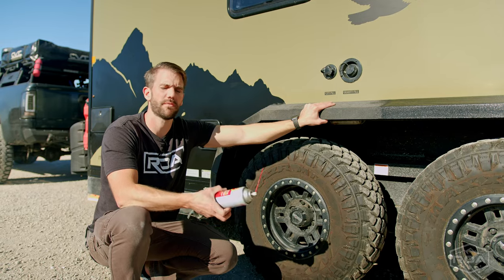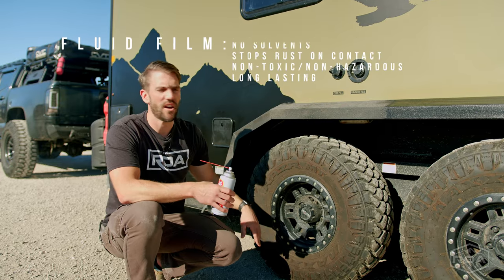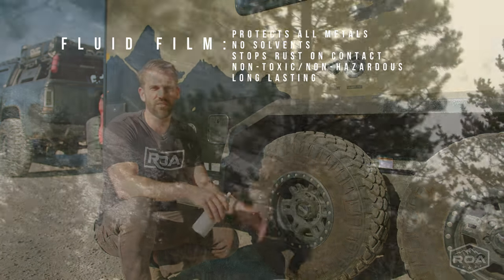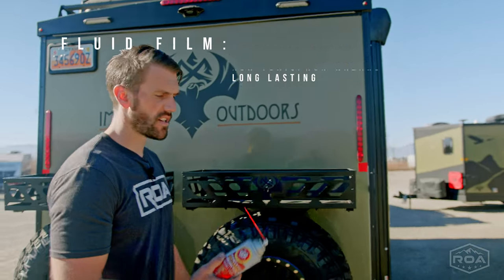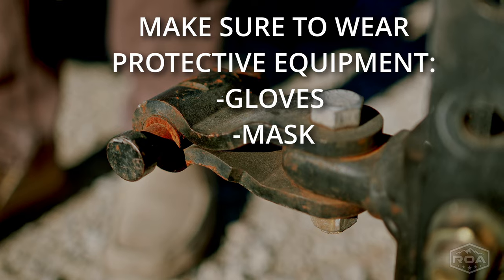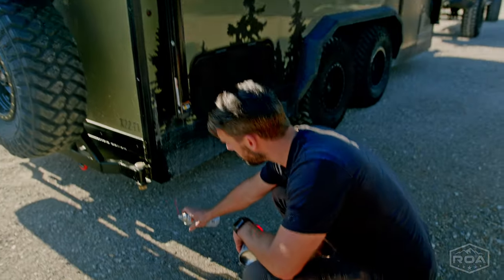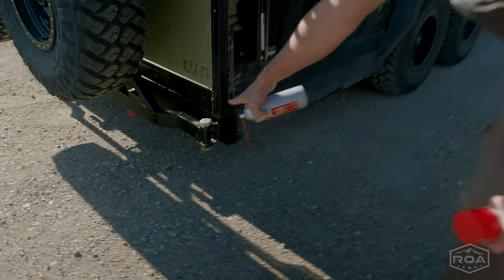One of the products that I absolutely love is Fluid Film, and what it does is it helps prevent and inhibit rust, which this time of year you're more than likely gonna experience. The reason why I love using this product is because you can buy it for around ten bucks, find it at most hardware stores. It's super easy — you don't have to have heavy equipment, you can spray it wherever you need it, and you can see right here I sprayed some of this yesterday.